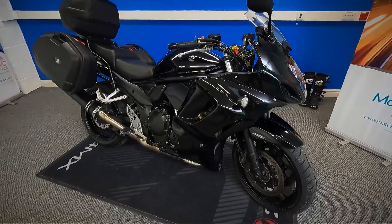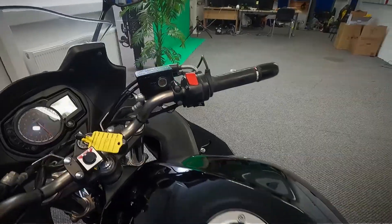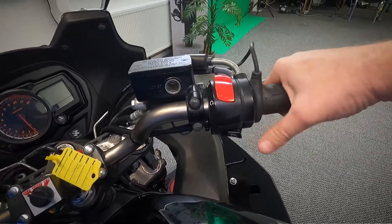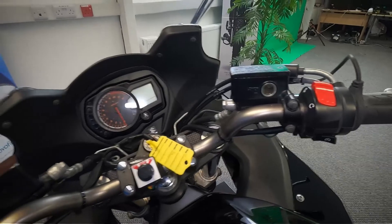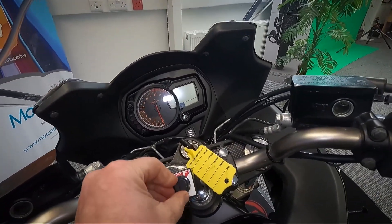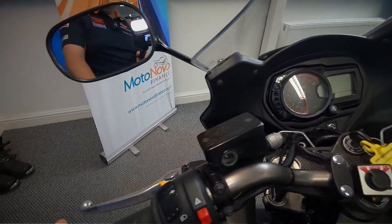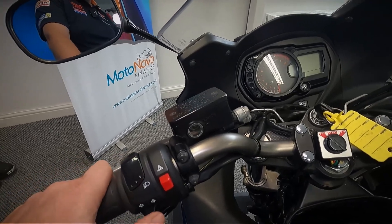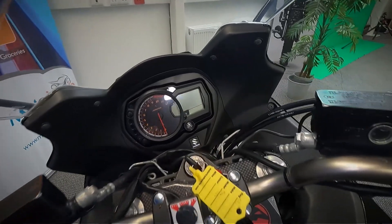I'm going to have a look at the controls and get the exact mileage off it as well. Pretty standard layout — you've got your front brake, throttle, kill switch, and your starter on that side. It's also got heated grips with the on and off buttons. Over on the other side you've got your clutch, lights, indicators, horn, and hazards.